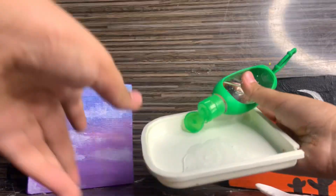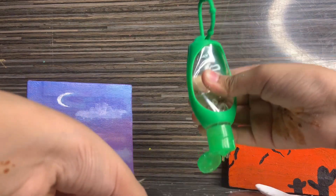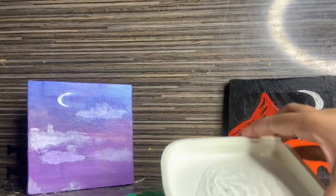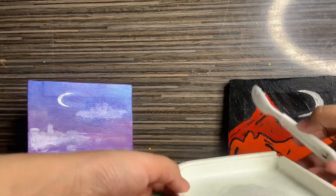First, add some hand sanitizer — add as much as you want. I'm going to add about this much. Now you're going to mix it up.